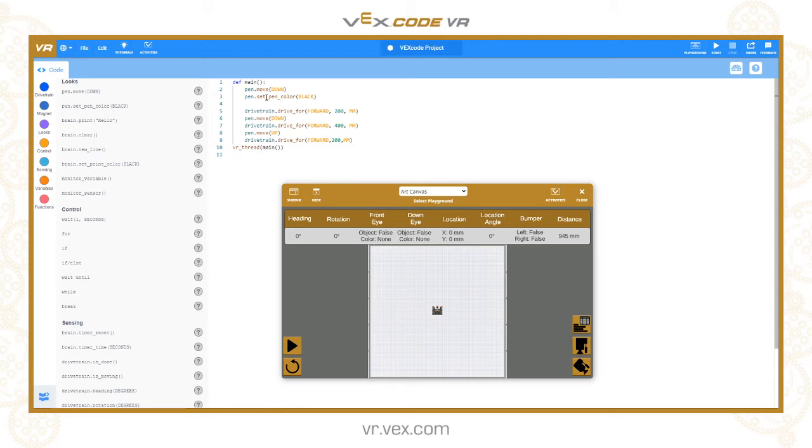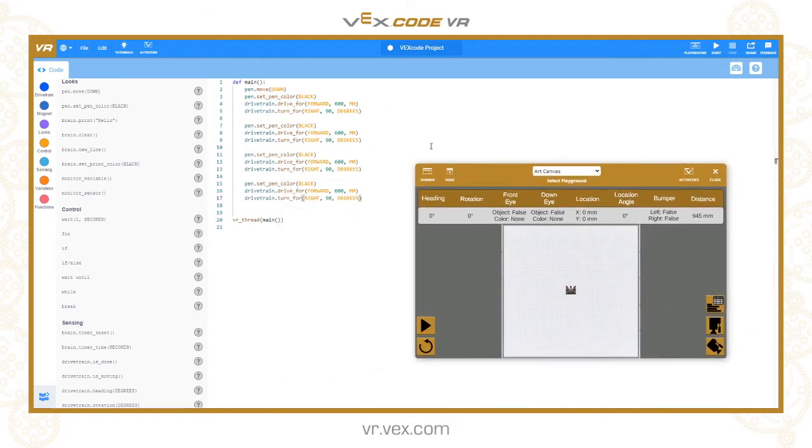We set it to black, then we're going to drive forwards and do a square with 600 millimeter sides. At this point we don't need to move the pen down again because it's already down. We've driven forward 600 millimeters so we want to turn right: drivetrain.turn_for right 90 degrees. Then I'm going to copy and paste that another three times and change the color — so black for this side, blue for this side, green, and finally red.